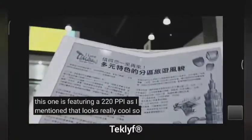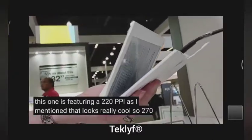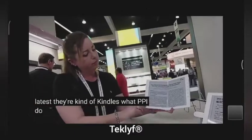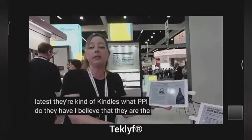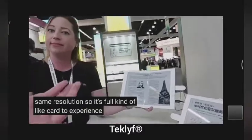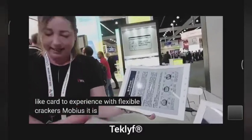That looks really cool. So 270 ppi — what's the latest in Carta, the latest Kindles, what ppi do they have? I believe that they are the same resolution. So it's full kind of like Carta experience but flexible? Correct. This is Mobius? It is a Mobius Display, yes.